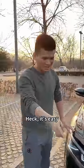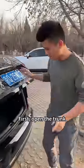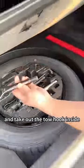Please teach me. It's easy. You can learn it in seconds. First, open the trunk, lift the cover, and take out the tow hook inside.